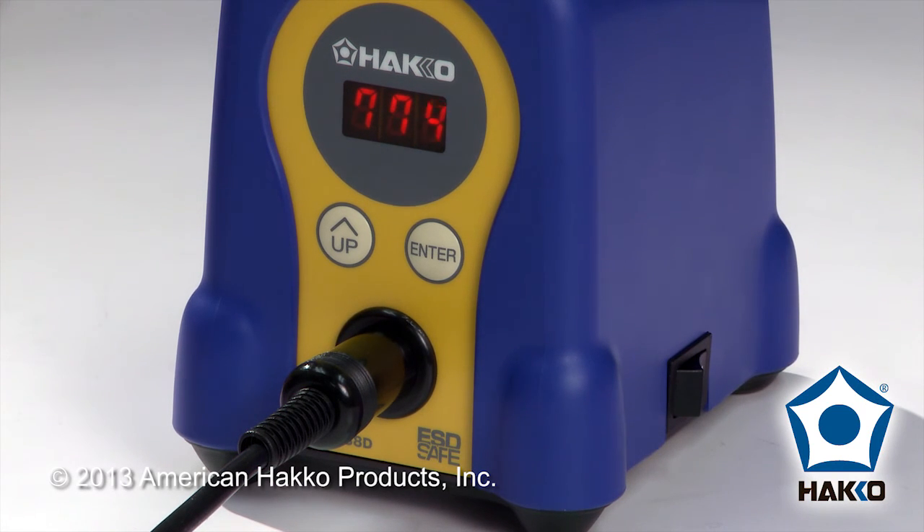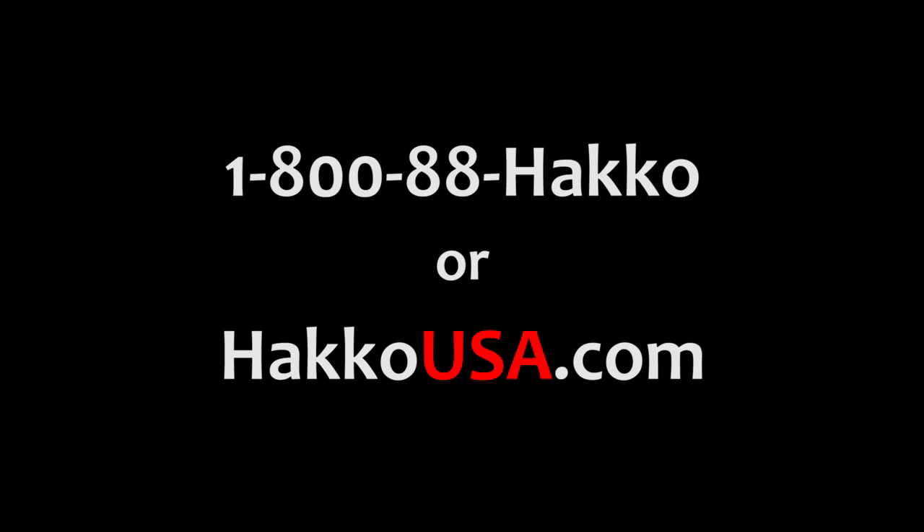And that's how you change the preset temperatures in preset mode on the Hakko FX888D. Thank you.